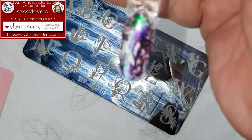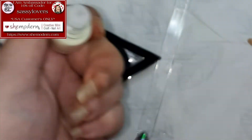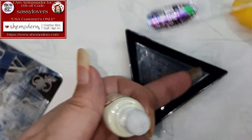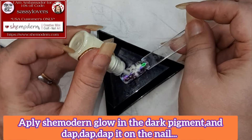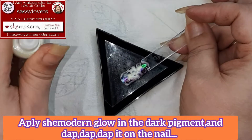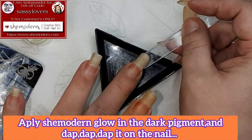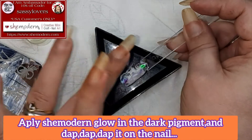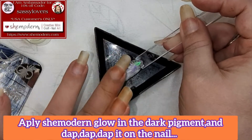The next step: we're gonna use the glow in the dark pigment, also from She Modern. Just tap it out a little bit over the nail — be careful because the glow in the dark pigment comes out pretty fast from these little tubes. Just tap tap tap around the nail, don't rub it, because you can smudge your image.